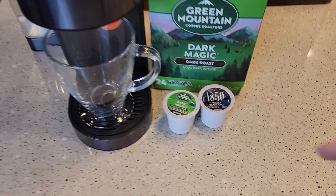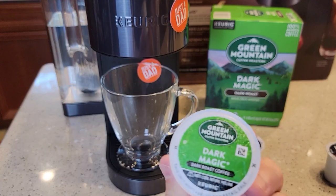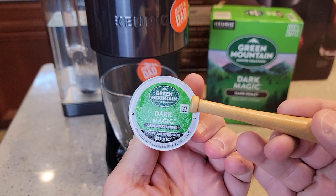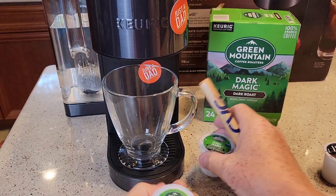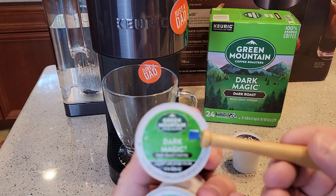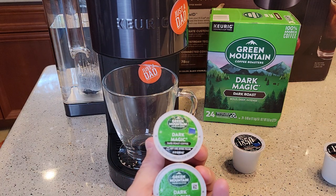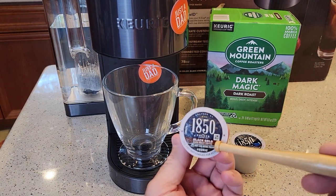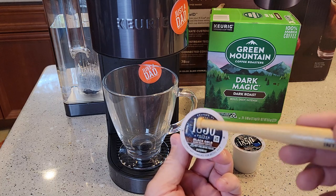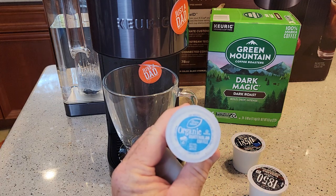So how did it know what K-cup I put in there? I thought I had it figured out — I thought it was the little barcode, that little QR code right here. Well, I did some tests. I put some tape over the QR code and it still knew what K-cup it was. So my best guess now is it knows what the whole K-cup looks like — it's looking at the whole picture of the K-cup.